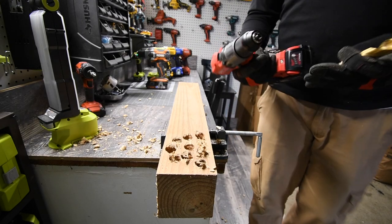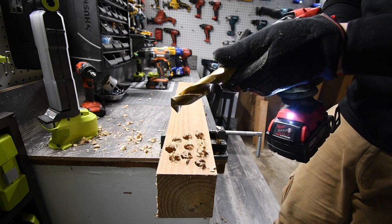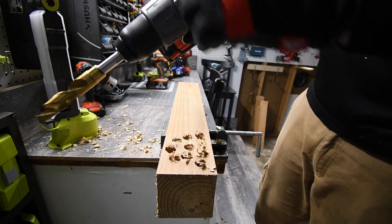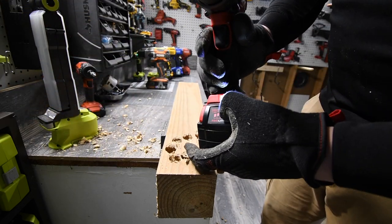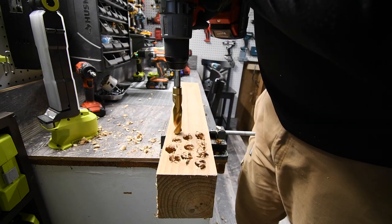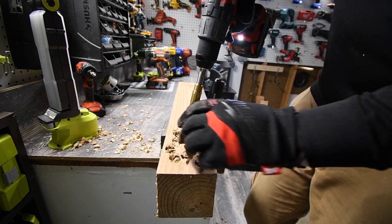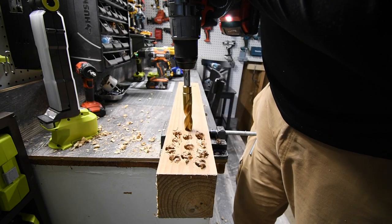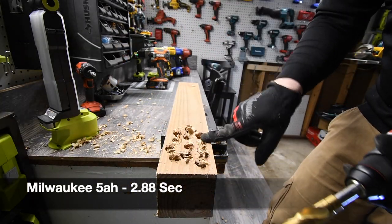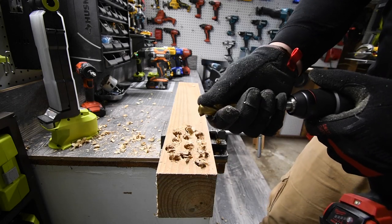Let's do Milwaukee next. It is on speed 2, drill, battery is full — 5 amp hour battery. Ready, go. That is one. Do one more. Ready, go. These tools are able to do this flawlessly even with the flute being clogged up on the drill.